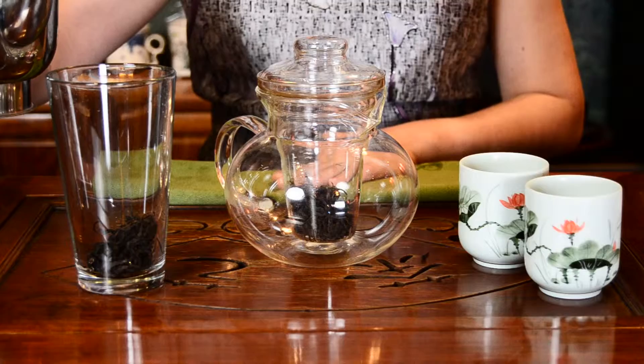When you pour the water, pour it in a circle so your heat is evenly distributed on the leaves.